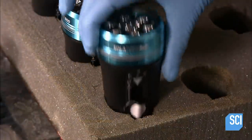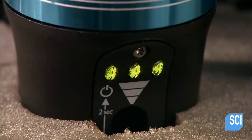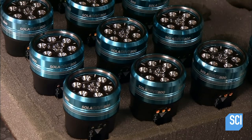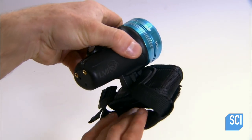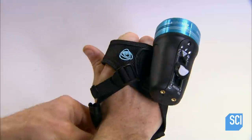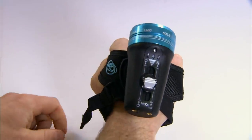They fully recharge the battery, which takes two and a half hours. At full charge, all three indicators light up green. As the charge drains, the indicators change from green to orange to red, then to flashing red. So scuba divers are never in the dark about how much juice is left in their light.